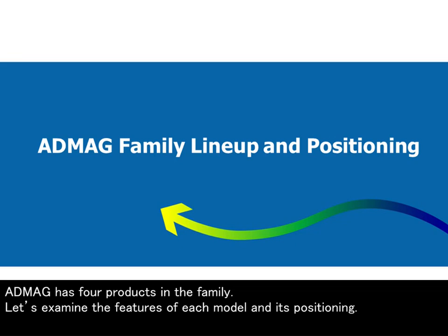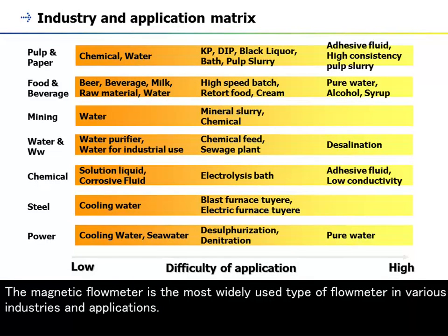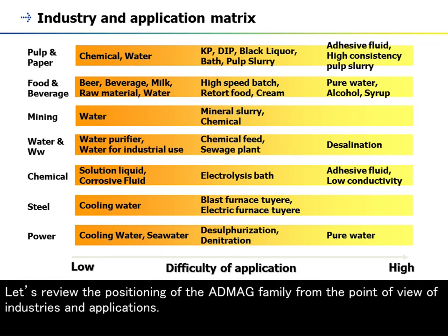The ADMAG series has four products in the family. The magnetic flow meter is the most widely used type of flow meter in various industries and applications. Let's review the positioning of the ADMAG family from the point of view of industries and applications.